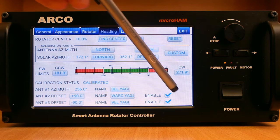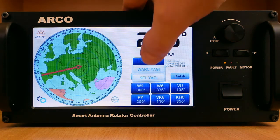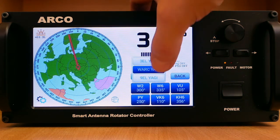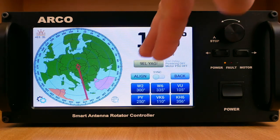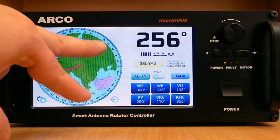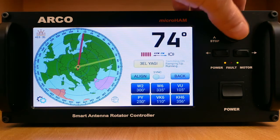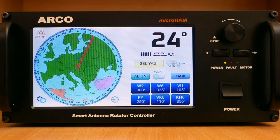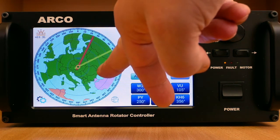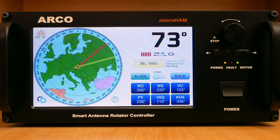When a rotator installation contains more antennas with certain heading offsets on the same mast, Arco allows entering and showing them on the main screen. The required antenna and its heading can be selected using the antenna button. When the setup contains several rotators and controllers linked together, the antenna button will show all antennas and rotators of the setup, even if they are physically connected to other Arco controllers, and allows taking control of any heading from any linked controller. This feature saves valuable space on the operating desk and simplifies rotator handling for stations with several operating positions, as each operator needs just one Arco controller on the desk. Thanks for watching.